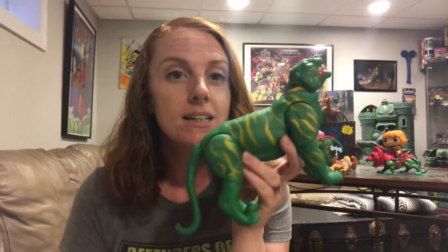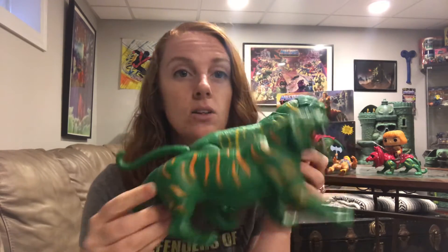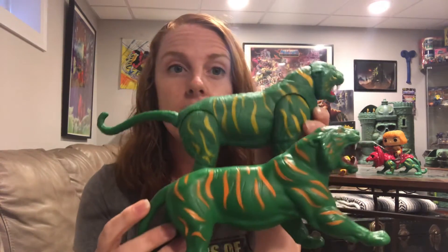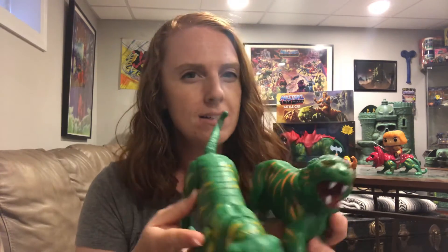I'm just going to quickly take the armor off so you can see him without it. The vintage one has absolutely no movement, but we get tons of articulation in this new sculpt. He's slightly larger than the vintage, but I think they really kept the shape very similar — and his coloring is really similar too. One thing worth noting: with the old one you have a very distinct mold line that goes from the head all the way through to the tail.